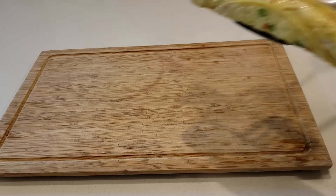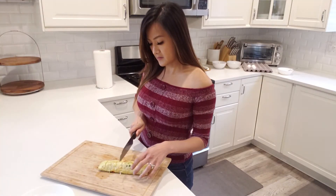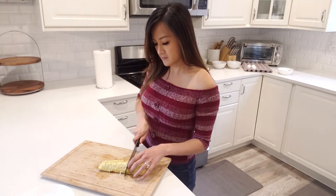Transfer to a cutting board and let it cool for a few minutes before cutting. Now slice into bite-sized pieces and serve.